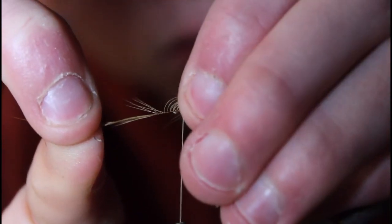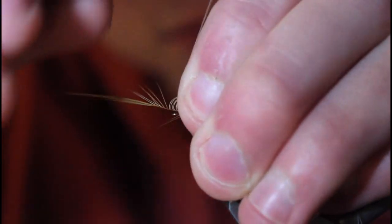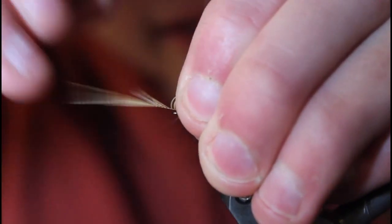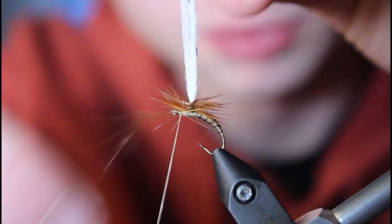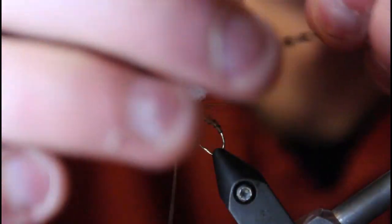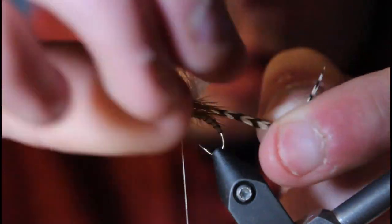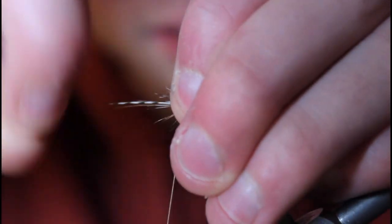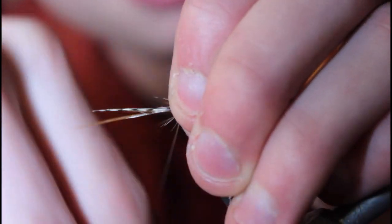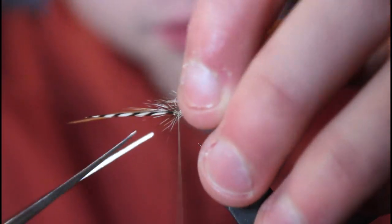Pull the fibers you just wrapped out of the way and do two twists around that hackle. Get it nice and tight — there's the first one done. Don't cut it yet because you don't want it to slip. Then take your grizzly hackle and wrap it right in between your brown hackle. Once done wrapping, pull your fibers out of the way and do your final wraps — three wraps around the grizzly — then trim it.